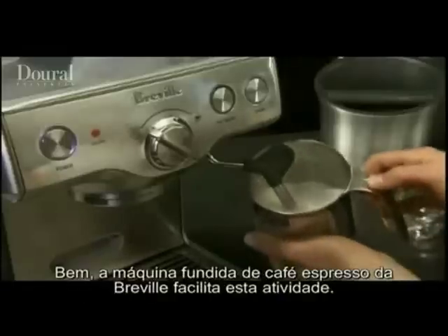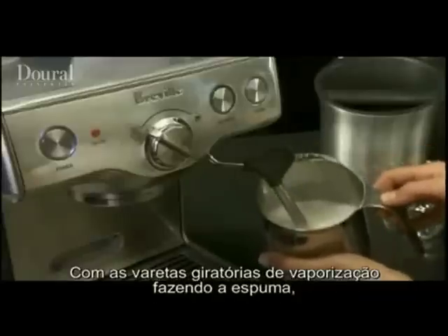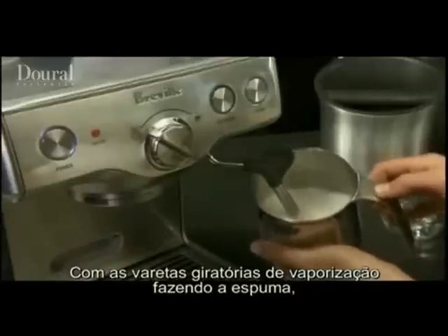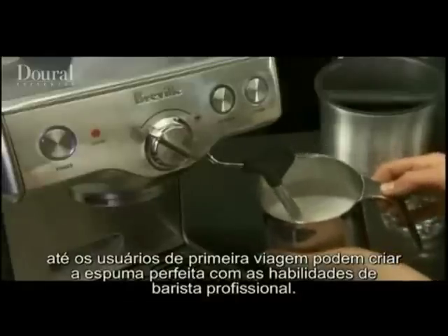Well, the Breville die-cast espresso machine makes it easy. Using the machine's swivel steam wand and froth enhancer, even first-time users can create perfect froth with the skill of a professional barista.